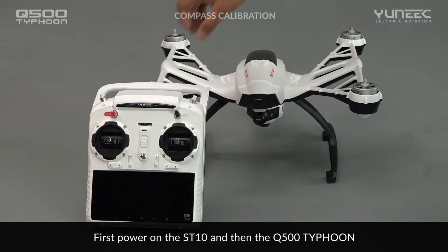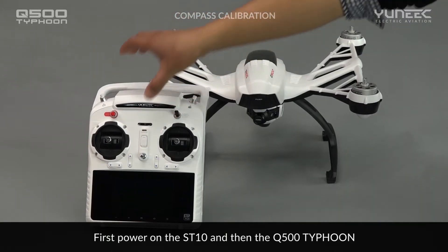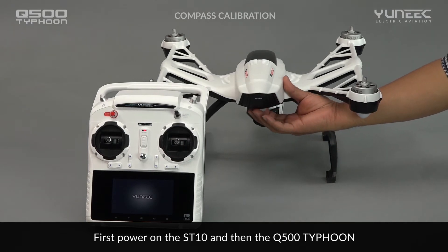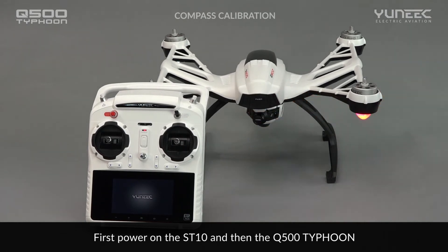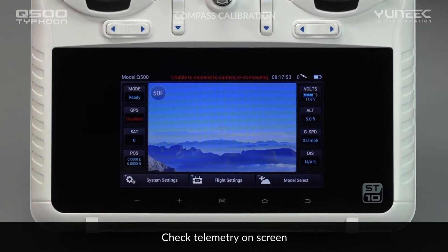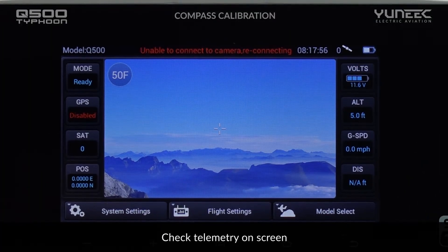First, power on the ST10 personal ground station and the Q500 Typhoon and make sure they are connected correctly. If they are connected correctly, the telemetry data should display on the screen.